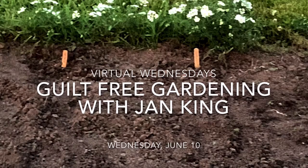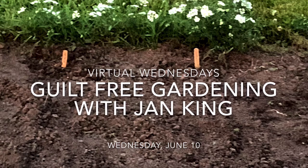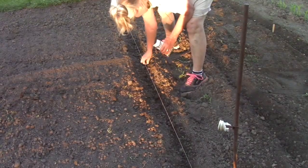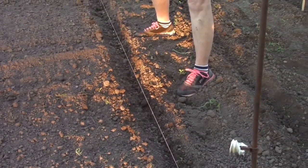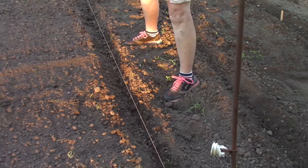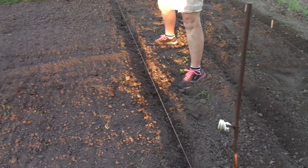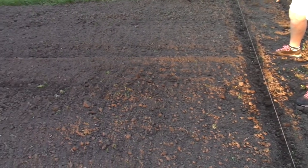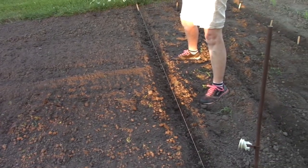Welcome to session one of Guild Free Gardening with Jan King and Rich Wood at Walnut Grove Farm. Our good friend Tom tilled today and we're taking the green weedy stuff out of the trench after I just took a hoe on a line and dug it, probably two to three inches deep. The soybeans that we're planting are Chima Green soybeans.